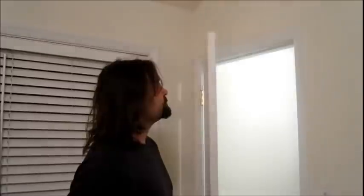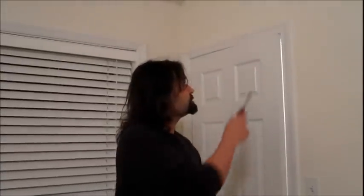How are you doing? Steve here. Today we have a stuck closet door. As you can see, it won't shut. It's getting stuck at the top. The hinges are already tightened up.